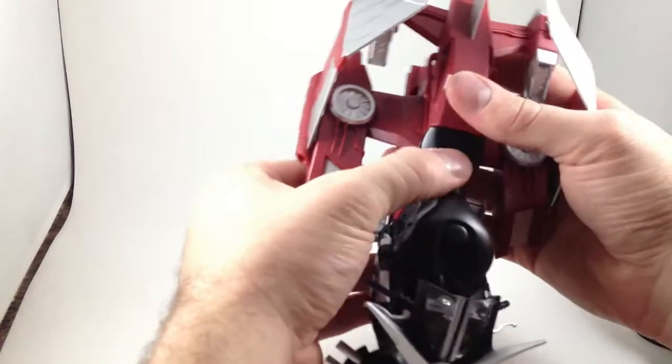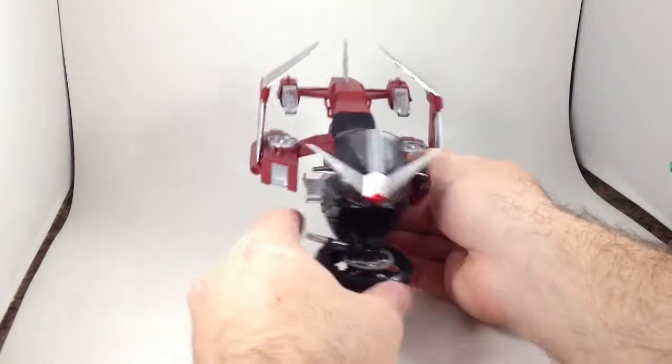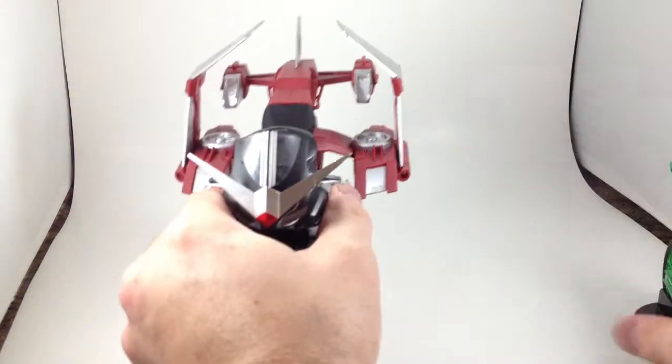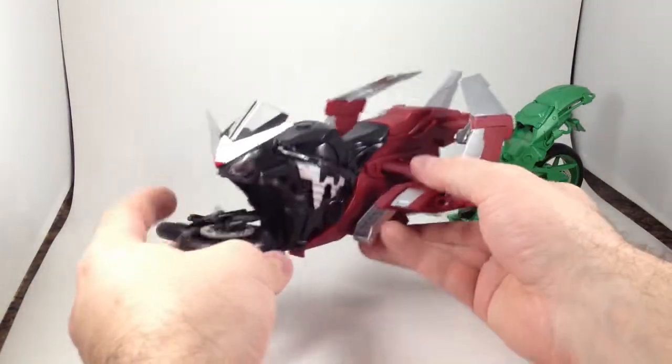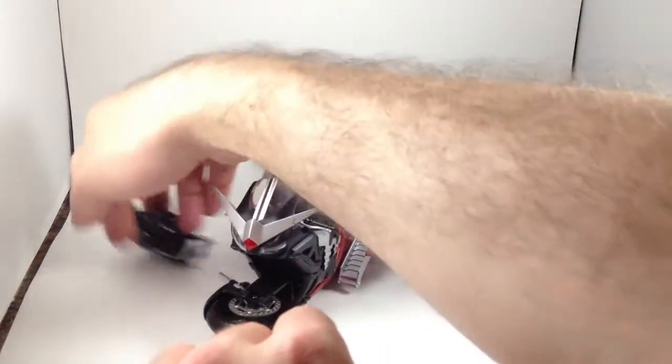If there was an SH Figuarts Revelgary, there would be a big spot for this to back into, and this would be parked in that side, and then it would lock in and rotate up. It's really too bad. There is a DX one that I'll try and get one of these days.